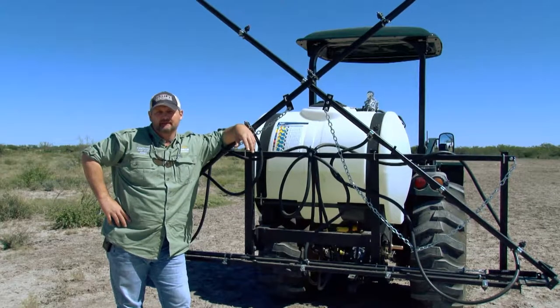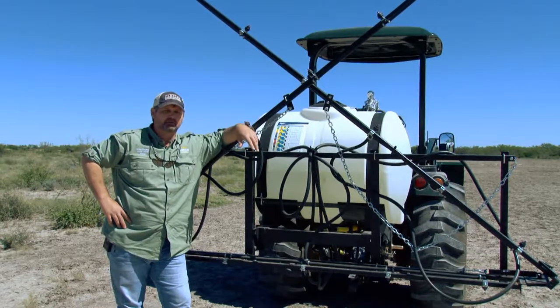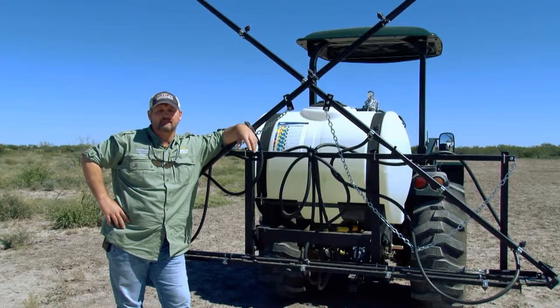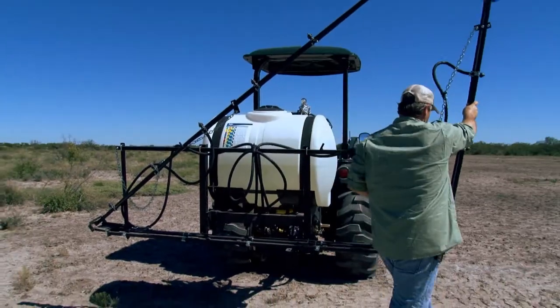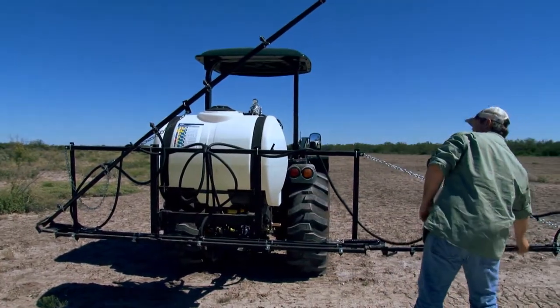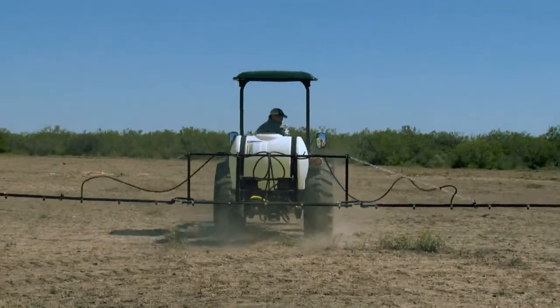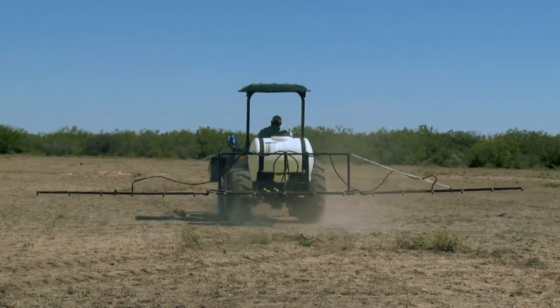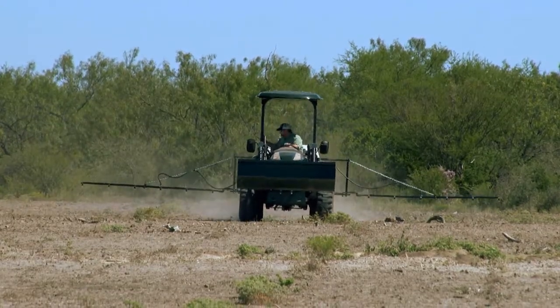Now we have our sprayer calibrated. I'm going to be traveling about 5 miles an hour, putting out 15 gallons of solution per acre. I've put in enough glyphosate to be putting out about 2.5 pints to the acre of glyphosate herbicide. I'm going to lower my booms, and for this plot, as you can see, the weeds are here but they're spotty. So in order to save money on chemical, I'm only going to run through this plot and selectively turn my boom sprayers on and go over where the weed spots are.